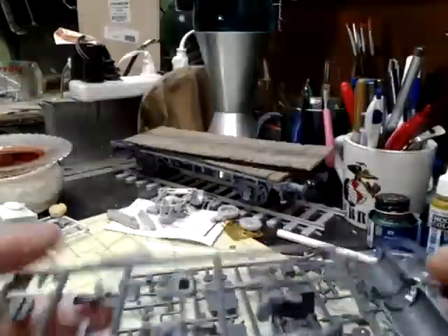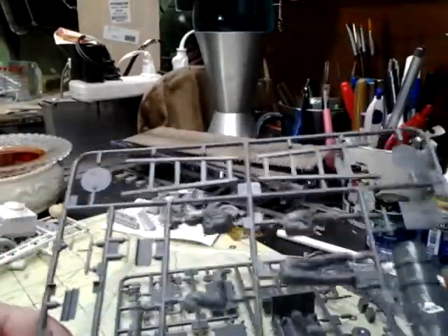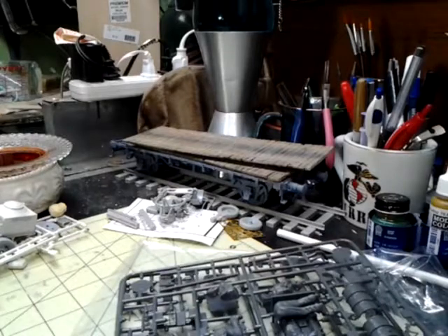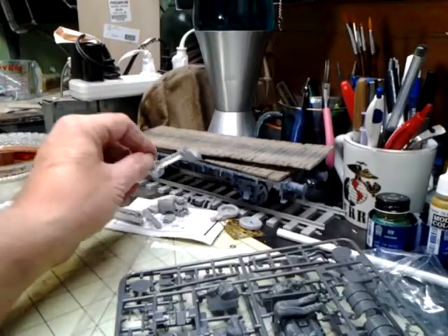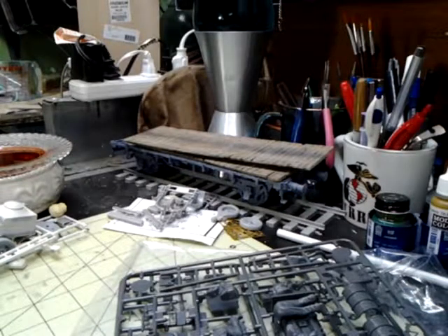Not a bad looking little kit. I don't remember what I paid for it — I got it off eBay. I wasn't going to buy any more kits, but based on this build I needed a couple more figures — some mechanics working on this generator system back here that's been field-engineered onto an anti-aircraft gun trailer.